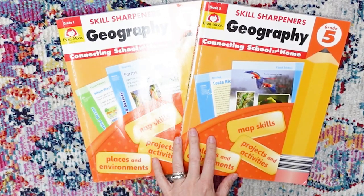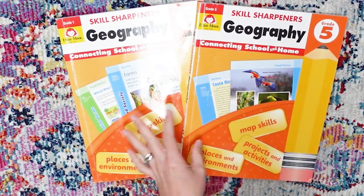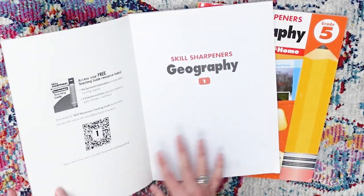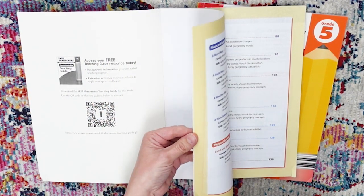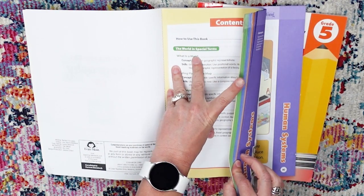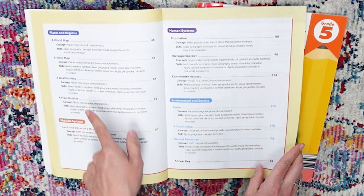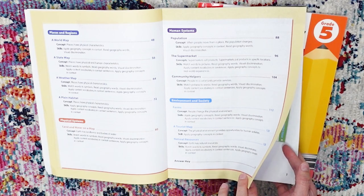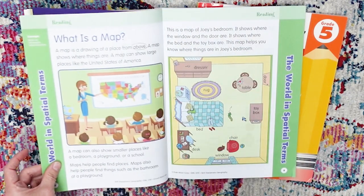Here are the Evan Moore Skill Sharpeners Geography books. Let's start with Level One. As you can see, it has map skills, projects and activities, places and environments. The table of contents tells you everything it goes over, and these are the different color-coded sections. We have the world and spatial terms, places and regions, physical systems, human systems, environment and society, and then reading selections, visual literacy, and vocabulary.